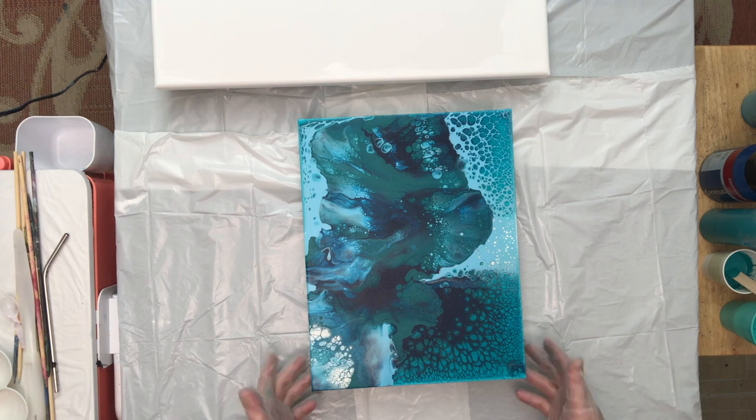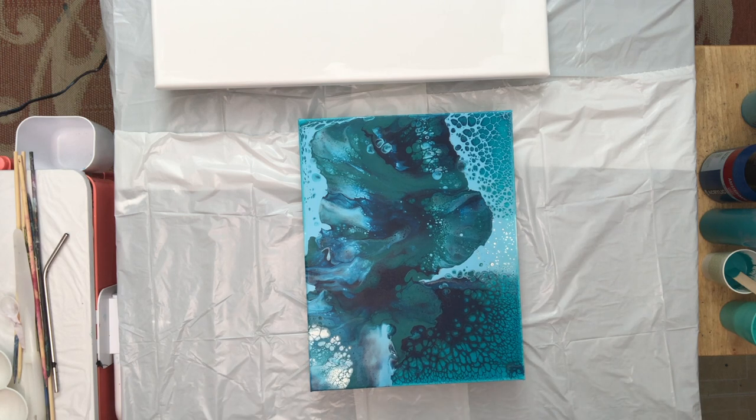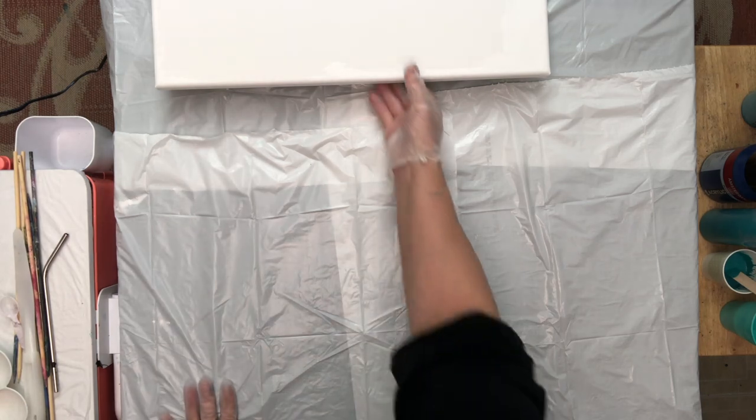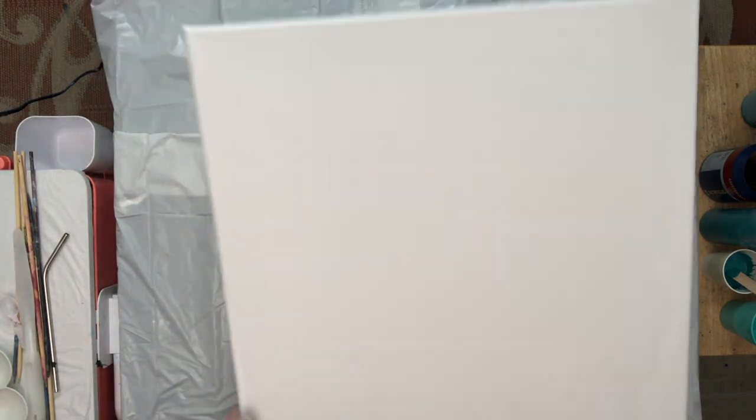I cannot wait to put some varnish or resin on this and see what it looks like. So for number two, I'm all set up — I'm going to move this out of the way. Just wanted to share that. We are set up with a 20 by 20 canvas.